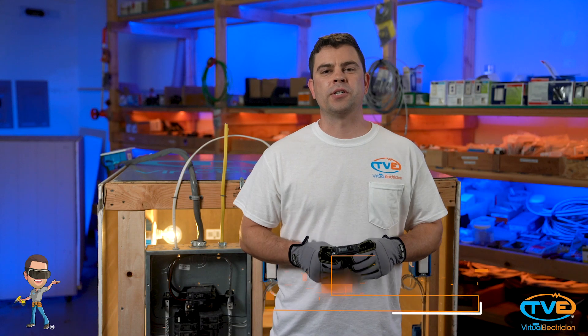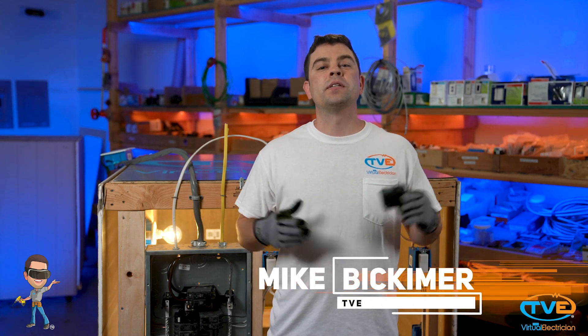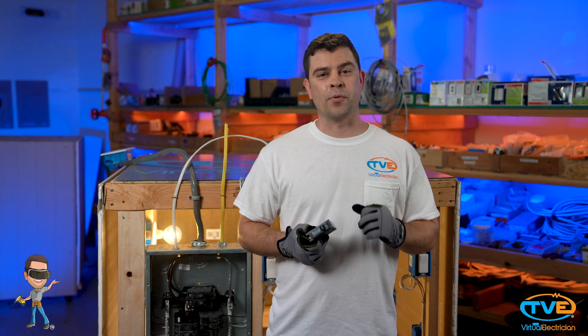Hey there, welcome to The Virtual Electrician, TVE, your one-stop shop for do-it-yourself electrical help. This video is about how to reset a breaker.